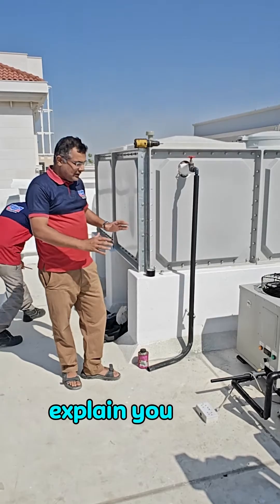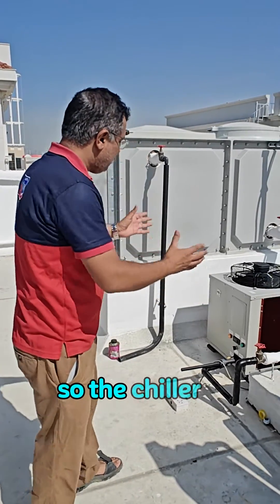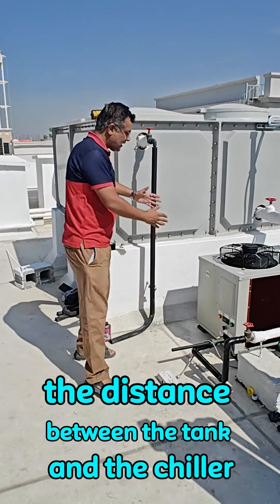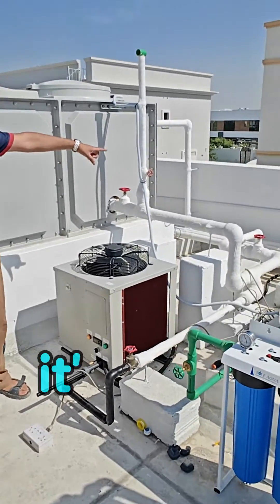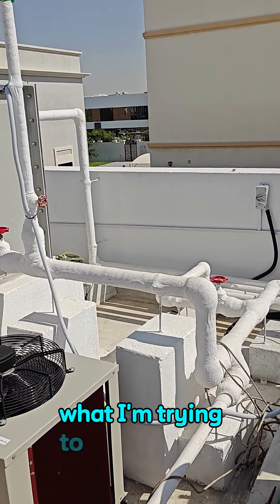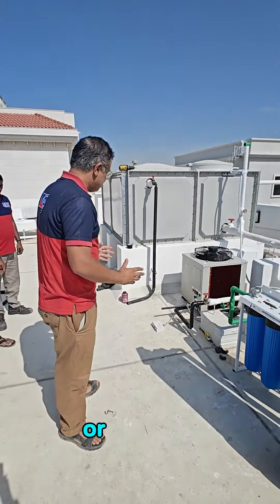The chiller is placed just next to the tank. The distance between the tank and the chiller can be up to 2 meters. The electrical connection is a simple single-phase connection — it is a very simple procedure which can be done by any household electrician or plumber.